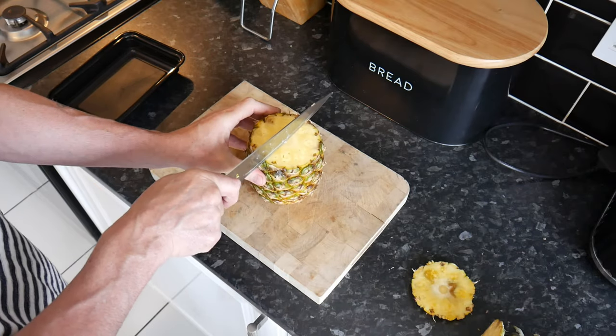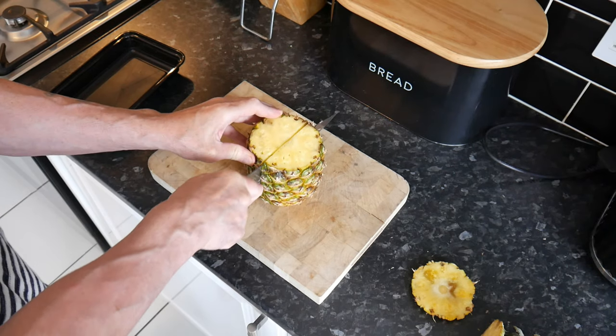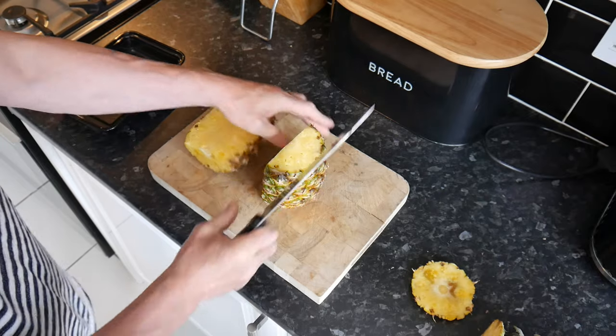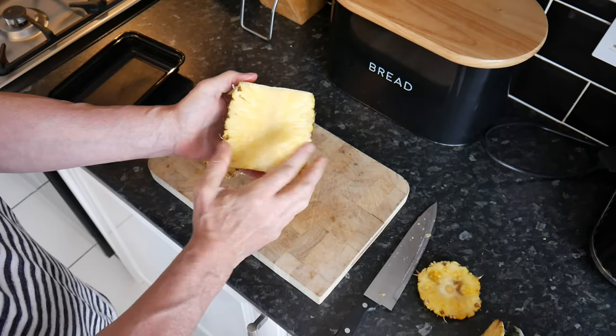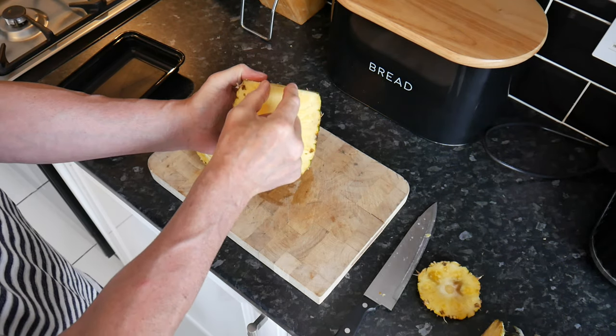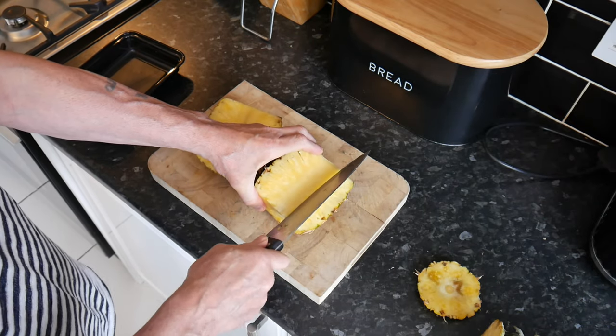Then you cut it down the center. In the center you'll see there's a center piece which you don't really want to eat, so you go to either side of that and cut down at an angle in a V-shape.